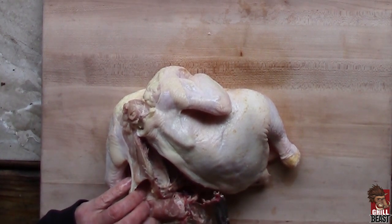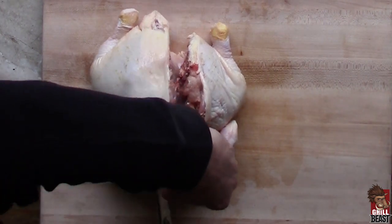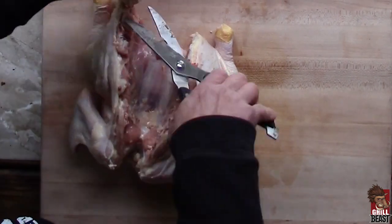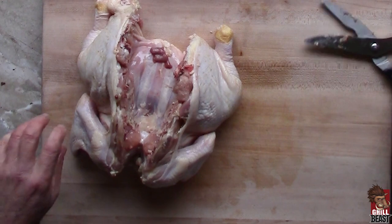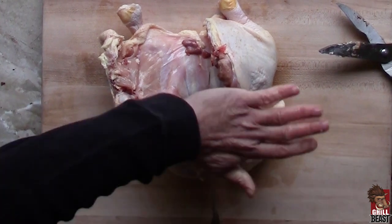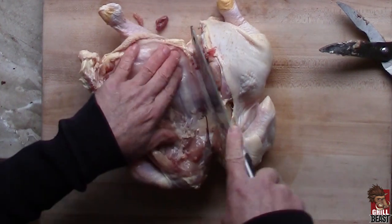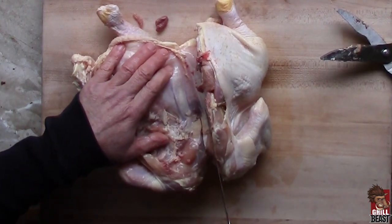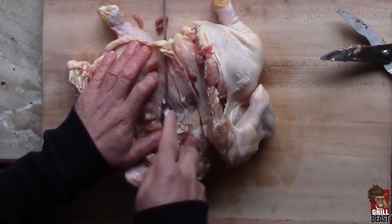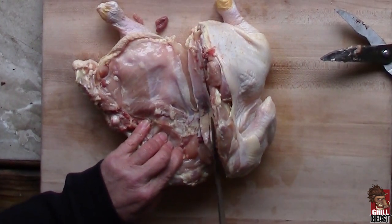Get that piece of bone out of there. Cut one side, then cut the other side. Once you get that, you just look right here — you'll see a little V. Take your cleaver, cut right through it. You'll see it has like a little V in there, cut right through that. If we were doing a spatchcock chicken, we would leave that little piece in there, but that's not what we're doing.